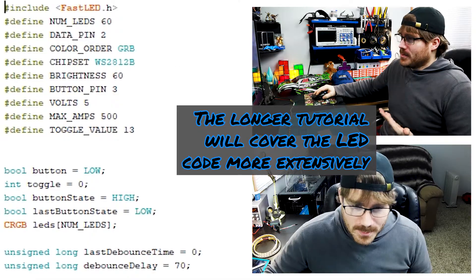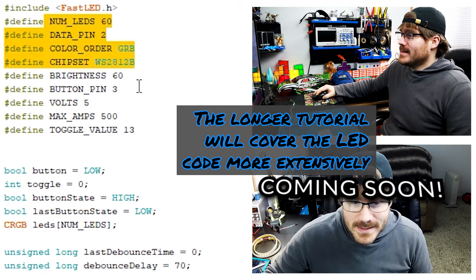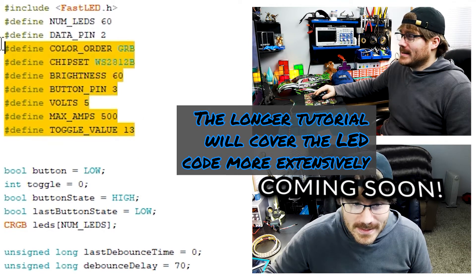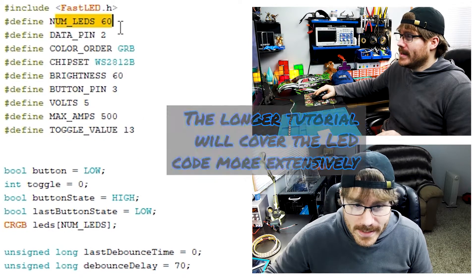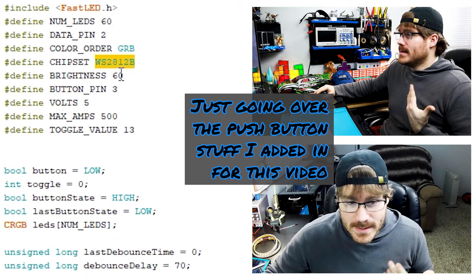Before I postulate and theorize about what I think is going on, let's walk through the code quick so you have the full picture. Eventually, when the project's all done, I'll put the code up on GitHub or my website. If you watched my really fast tutorial, you'll notice a lot of the defines from that tutorial are the exact same — like NumLEDs, DataPin 2, ColorOrder, Chipset, Brightness — all that's the same as my quick tutorial.